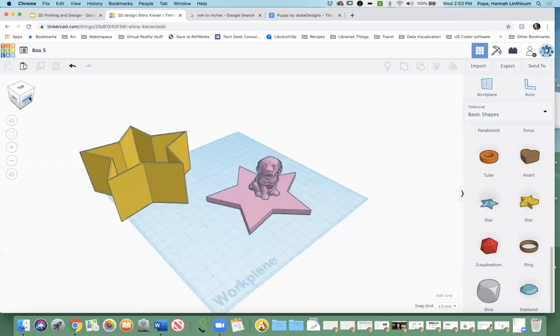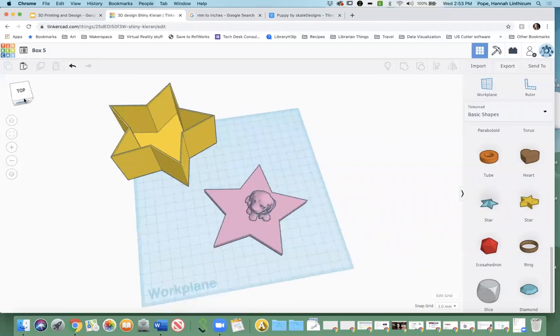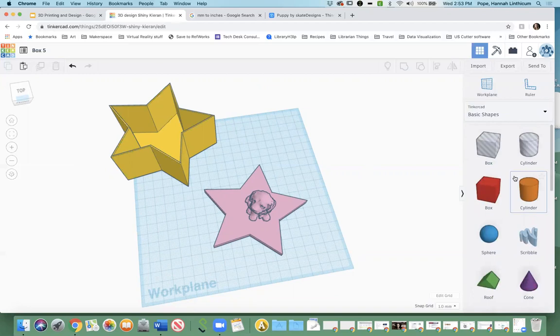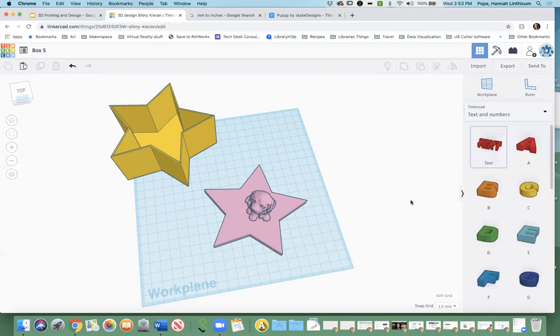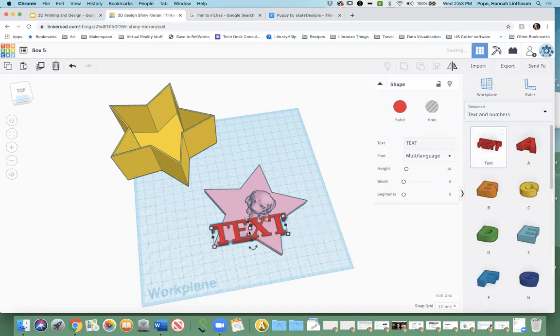You can also do other things within Tinkercad without importing anything. We've primarily been looking at basic shapes, but you'll see that basic shapes has a drop-down menu with a bunch of other options. You can do text and numbers — so if you wanted to add your name to the box, you could actually do that.